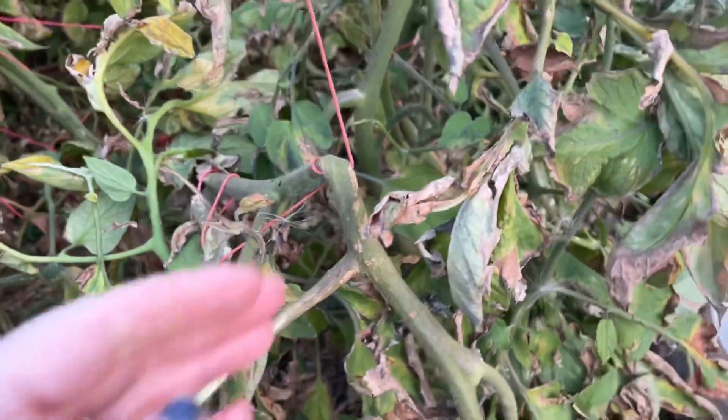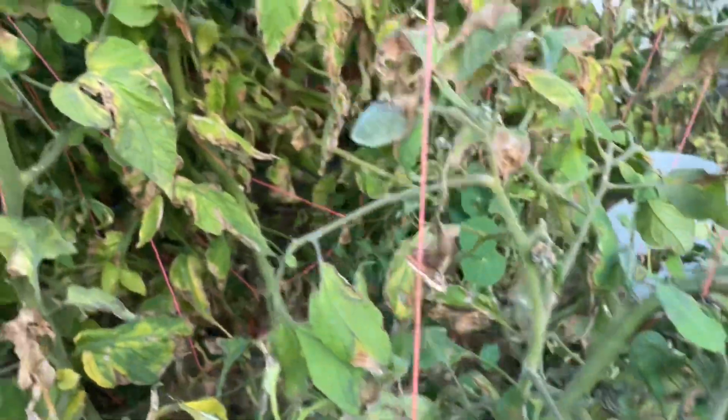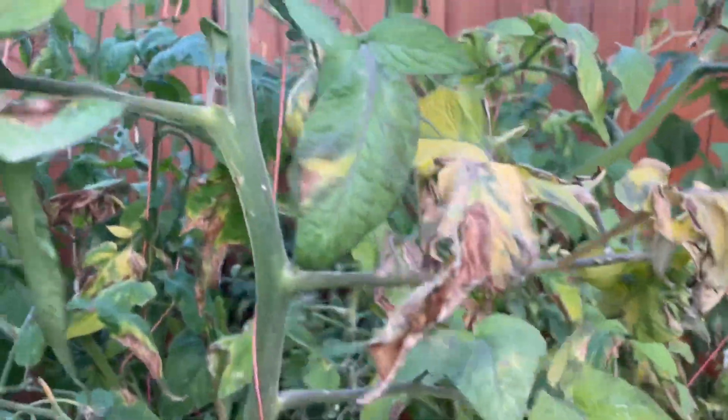Let's take a look at why this was so bad this year — blight for tomatoes — and how we can fix it so it doesn't come on full attack next year.